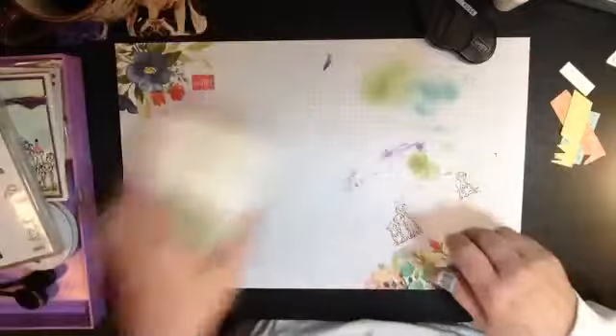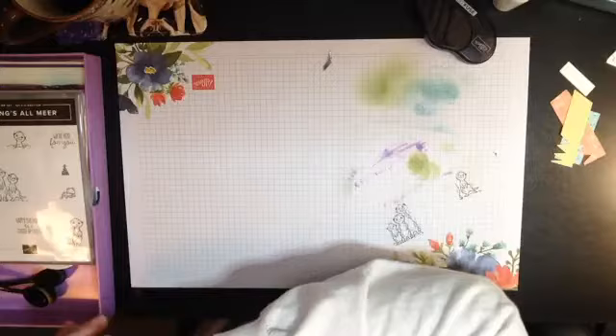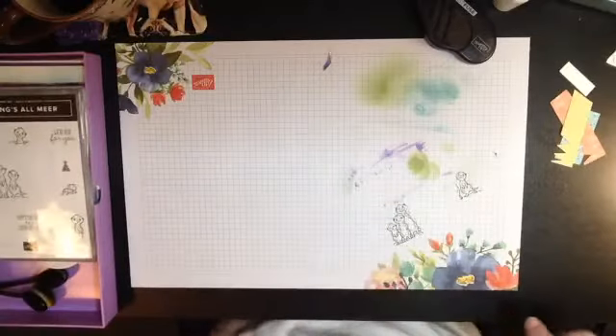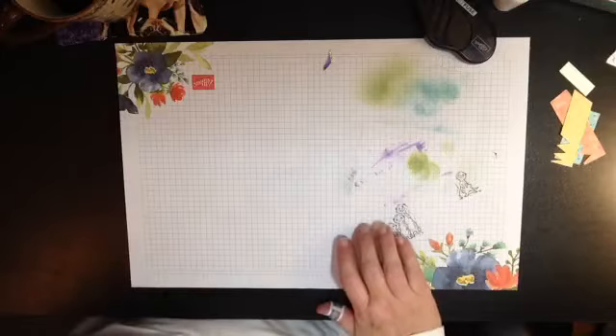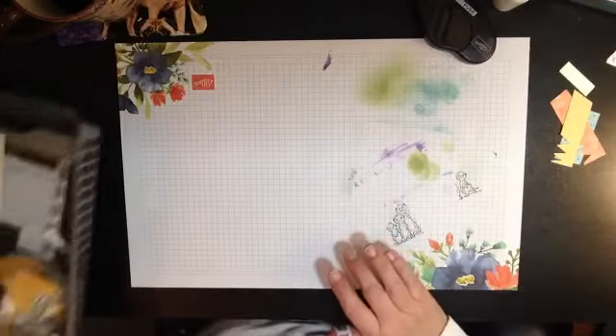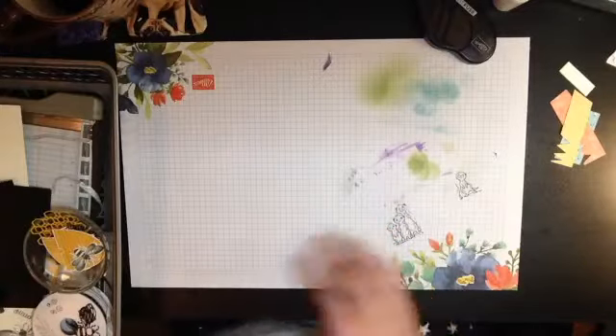Let me tidy up some of this stuff because I have something else to share with you. That is the masking technique — I hope you give it a try.